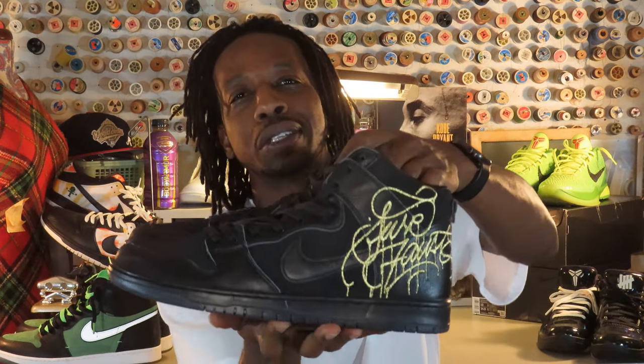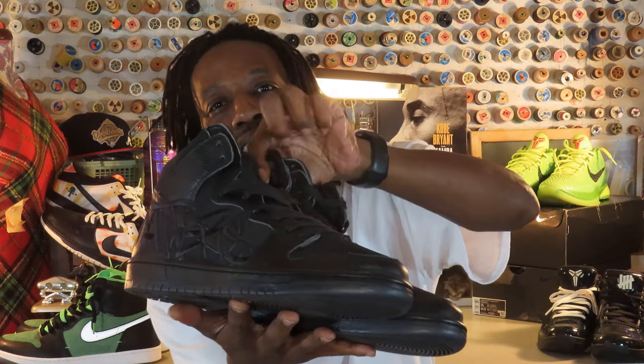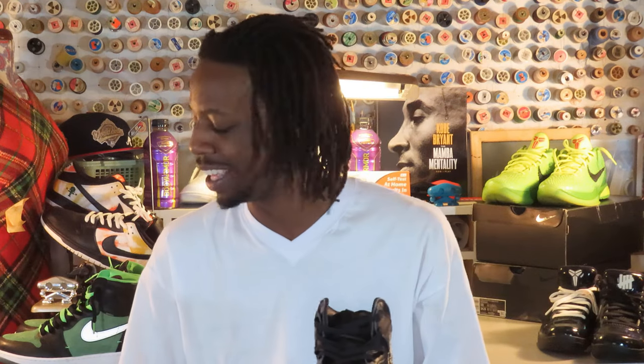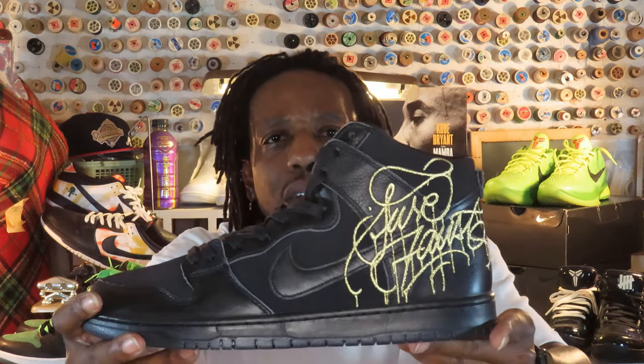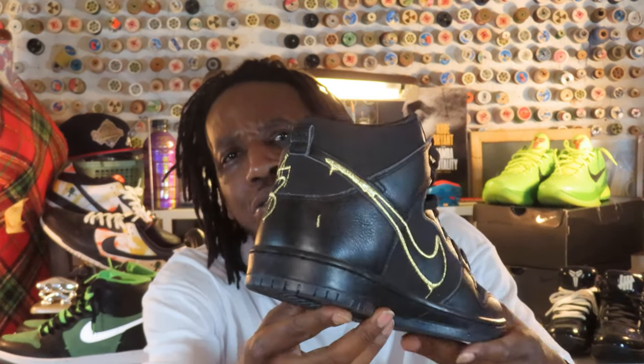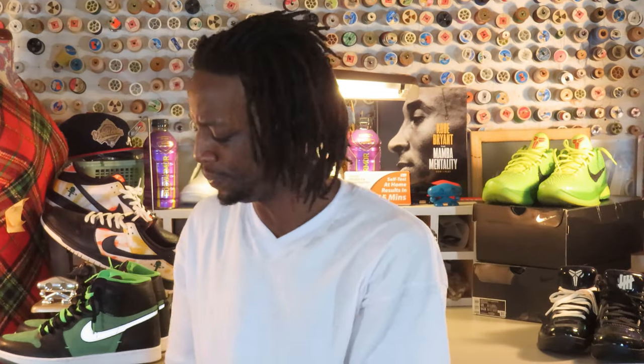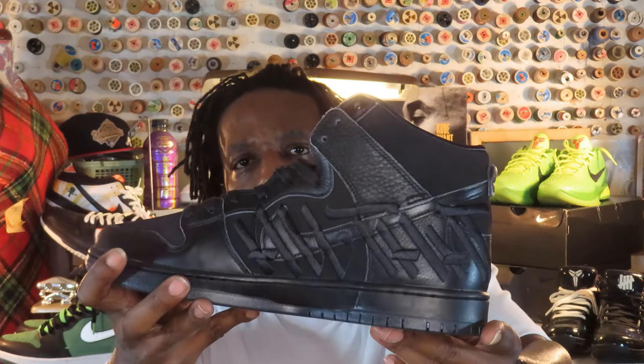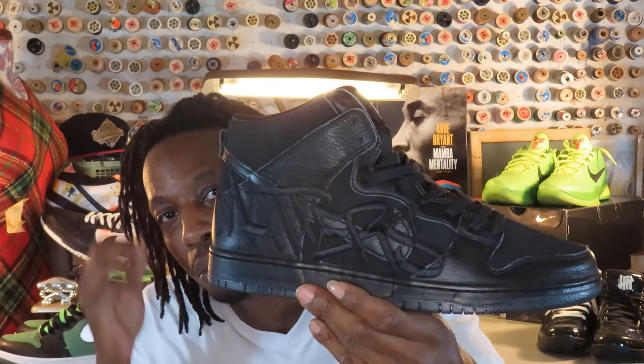Y'all know what time it is. You see this beautiful box — the colors read black and metallic gold. I am holding what might be one of my top three shoes of the year: the Faust Nike SBs. Oh my goodness. Let me give each individual shoe its close-up. This shoe says 'All That Matters' — a lot of people aren't going to be able to read that, but that's what it says.